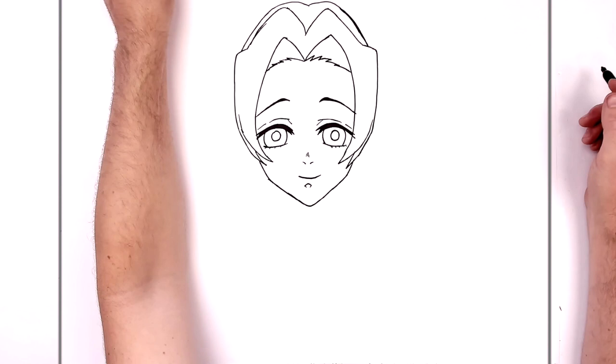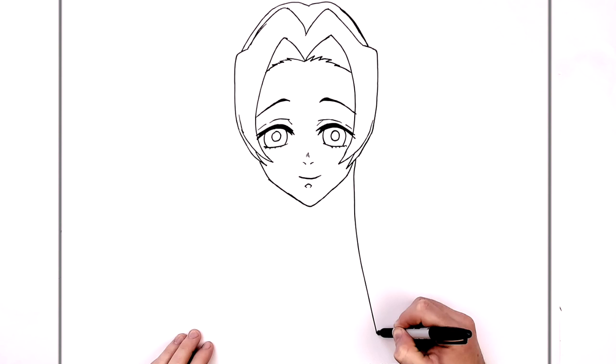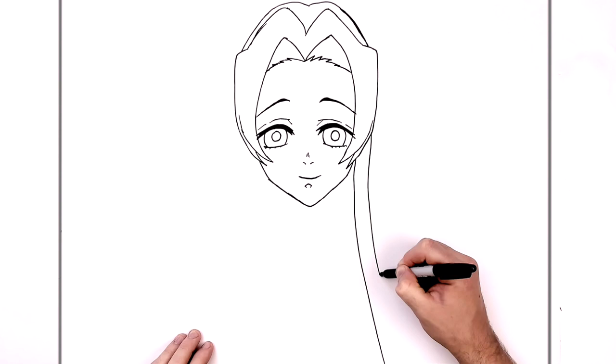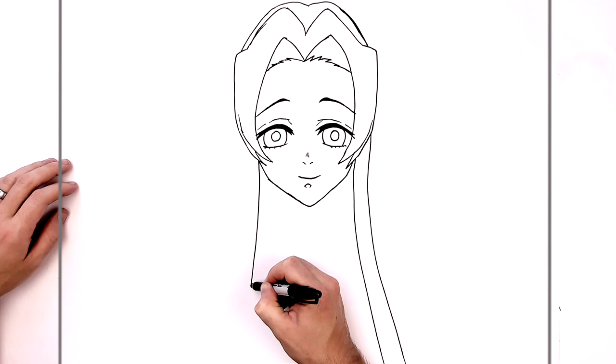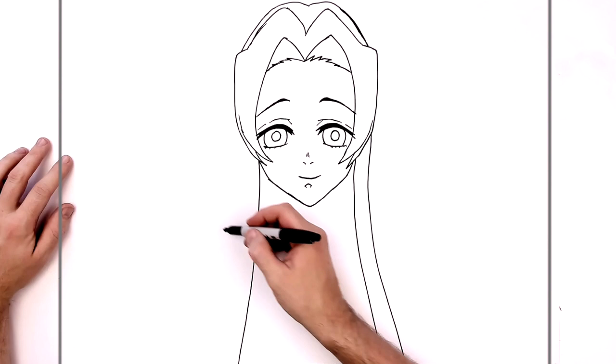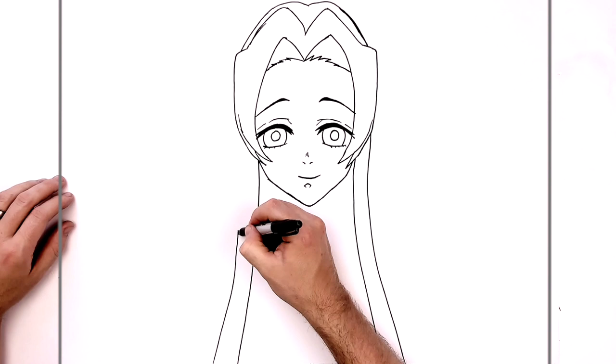She has long hair coming down the front of her body, across her shoulders. Real long strands of hair — we'll draw them first because they go over her shoulders. That's the one there. Where does the other one go? So it's like this side, here somewhere.